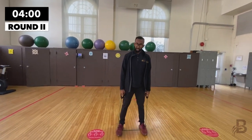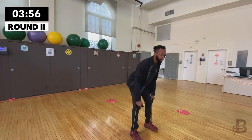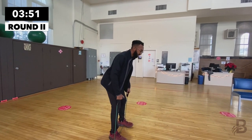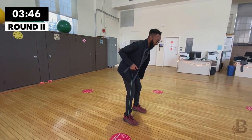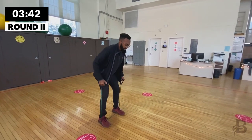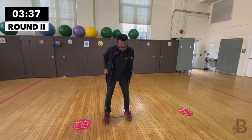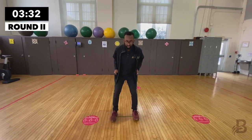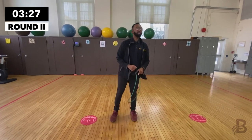Next exercise is the bent over row — same rules apply. Both feet on the resistance band, bend over from the hips, keep the back straight, and pull it in, squeezing the shoulder blades in the back. One, two, three, four, five, six, seven, eight, nine, and ten. Good.